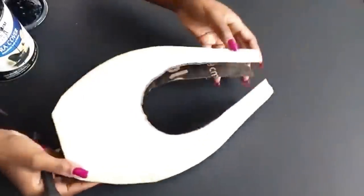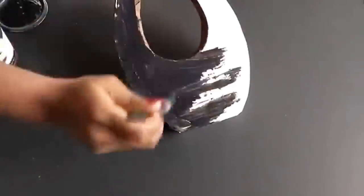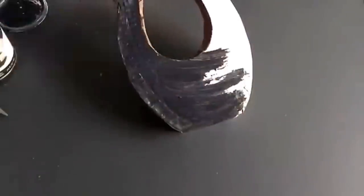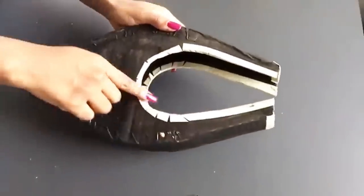After I did that I covered the whole thing with paint using a brush. You can use spray paint, but I just decided to use paint and brush for this one. As I was doing this I remembered that I did not cover the middle part, so I taped the middle part and I painted the whole thing black also.